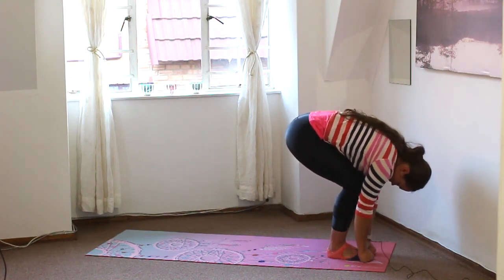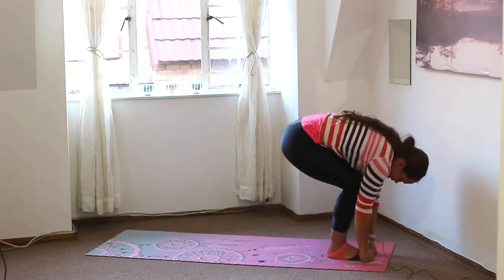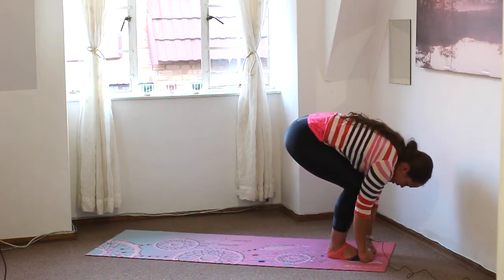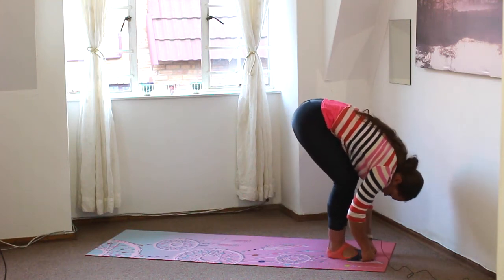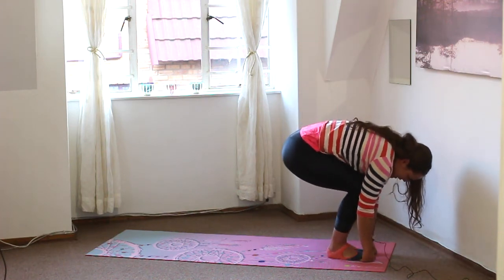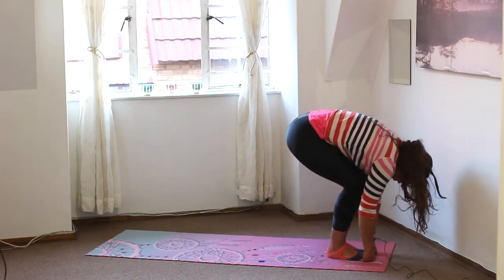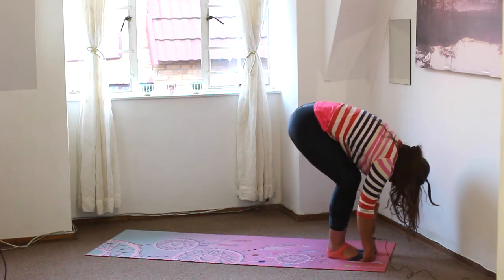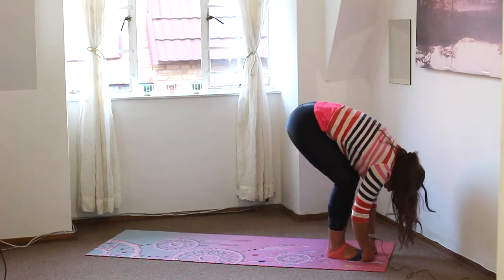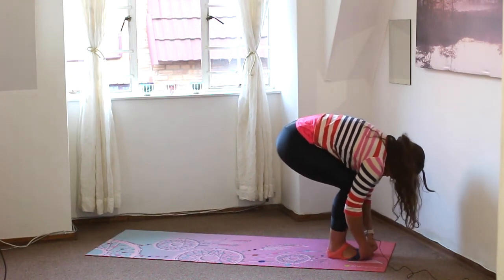We're gently going to straighten out the legs as much as possible and then bend the knees. Keep those hands around the feet and try to keep your tummy on the thighs. As you exhale, straighten out the legs. And inhale, bend. Exhale, straighten. Inhale, bend. Exhale, straighten. Inhale, bend. And last one — exhale, straighten. And inhale, bend.